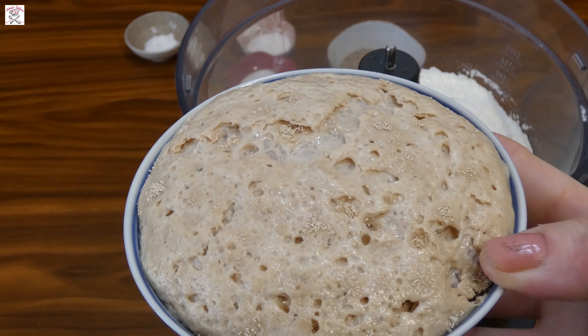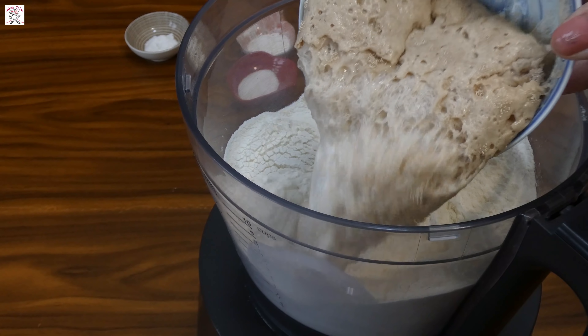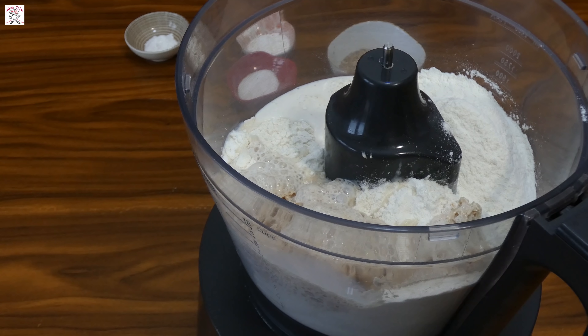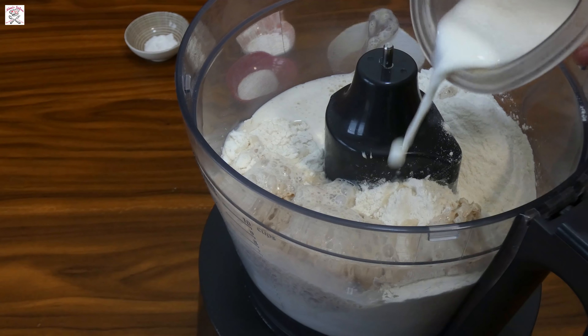Add in already sifted flour, the salt, and then put it in your kitchen machine. Then add the yeast mixture inside. Let it rise for 10 minutes beforehand in half of the milk prepared for this recipe.